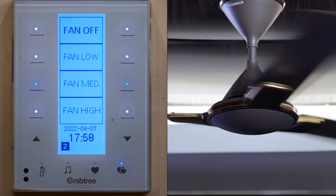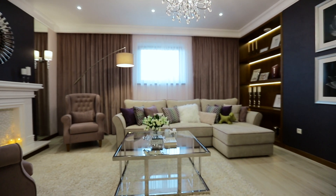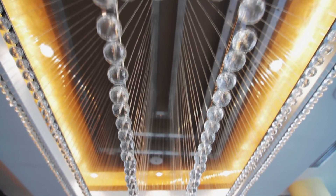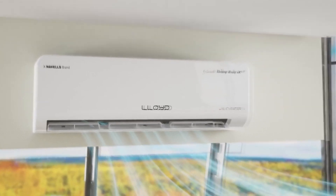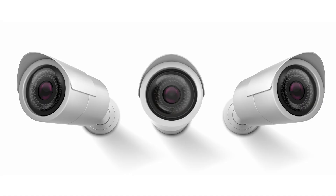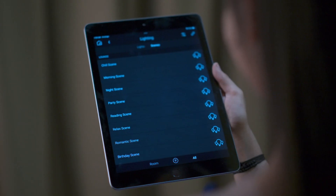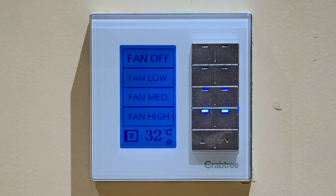Crabtree BusPro is a smart wired automation system for homes, commercial buildings, and hotels. It is able to integrate lighting, shading, air conditioning, security, and more — and allows users to control everything on a mobile app, PC program, or wall panel.